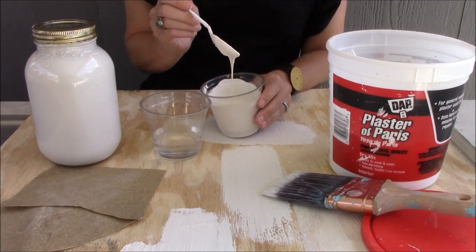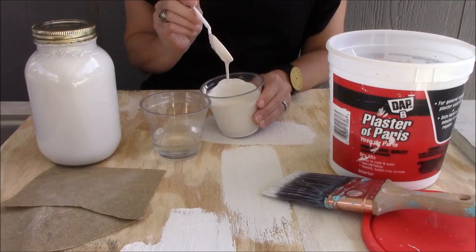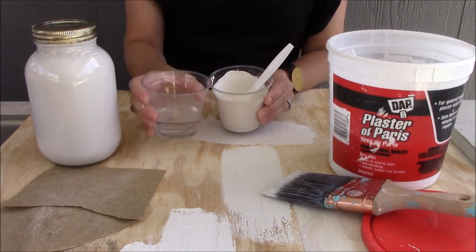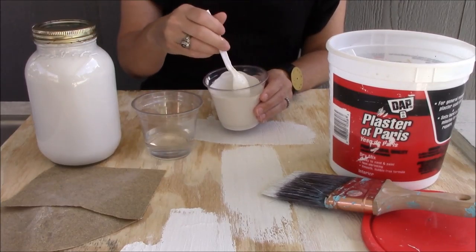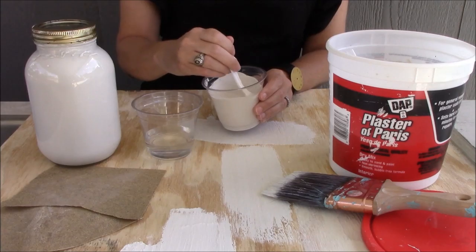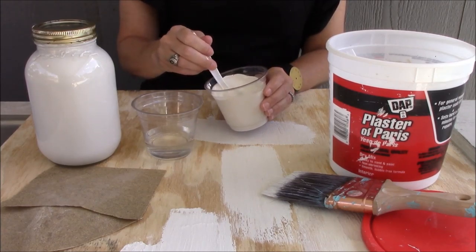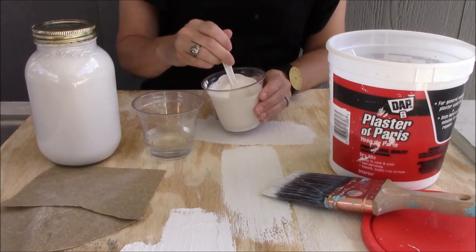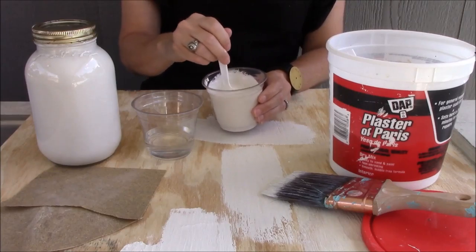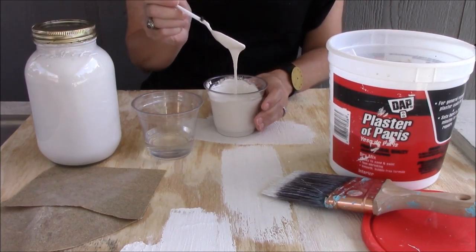You really just want to get back to practically the original paint consistency. I would say this is still a little bit thick, and the paint will thicken a little bit as you work with it, so you want to start off with it a little looser than you might think. Just stir it up — this is about right.